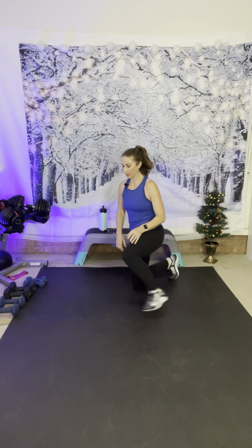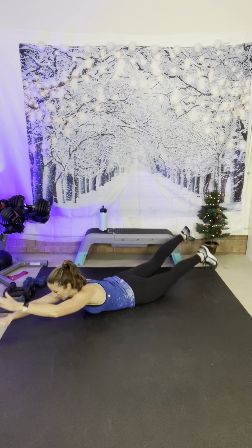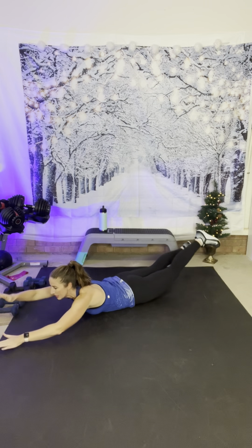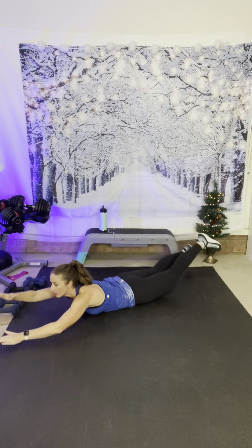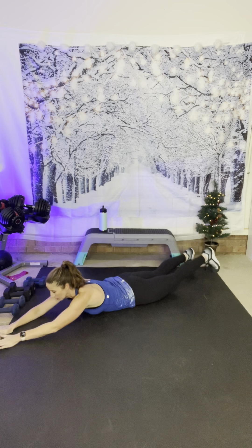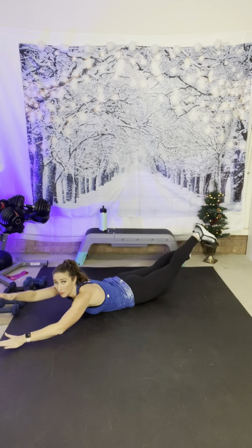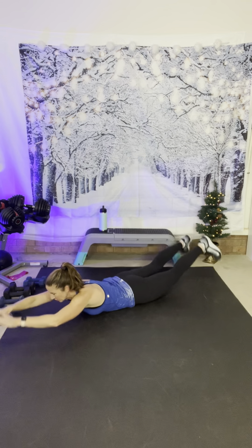Let's move on — go to the floor for superman swimmers. On your tummy, are you ready? Arms out and just swim right here, little tiny motions — I'm moving my arms up and down and my legs up and down, keeping my chest lifted off the floor, working the lower back, the glutes, and the shoulders. If you need to be slower, you can lift one at a time. Otherwise, keep it moving the whole time — just swimming through the water. And rest, bring yourself back up.